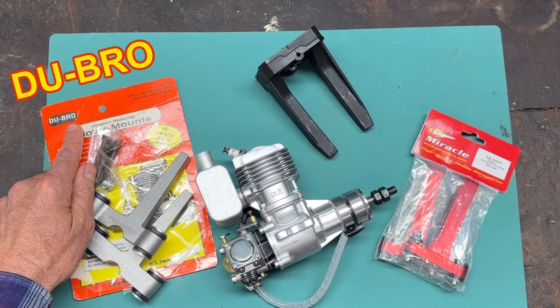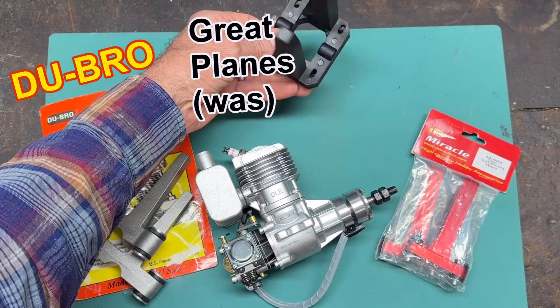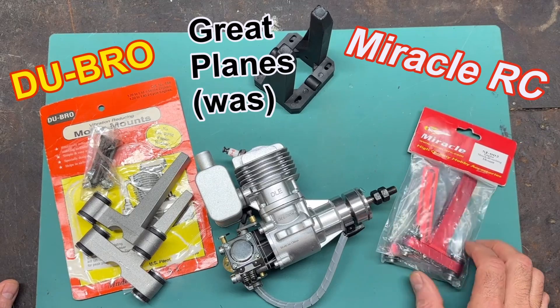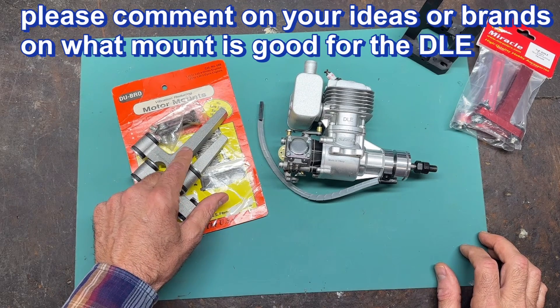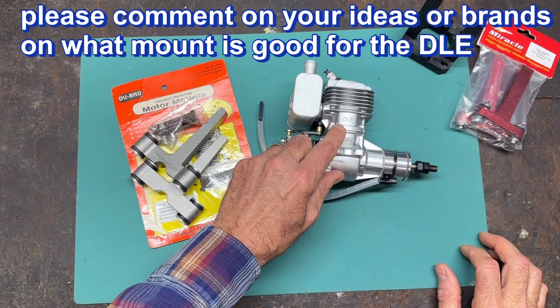This one is made by Dubrow. This one over here — I don't have a package for it — is made by Great Plains. And this one over here is made by Miracle RC. To start with, let's talk about the Dubrow one, because this one is actually the one that is recommended in the manual that I have for this DLE 20RA.